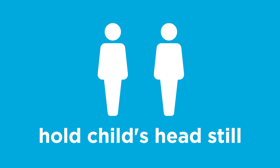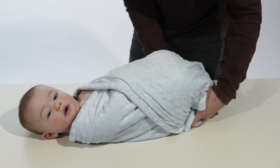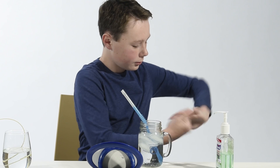You might want a partner to help hold your child's head still while you place the tube. If you have a baby, wrap them in a blanket to help secure their arms and legs. Always wash your hands or use hand sanitizer before placing the NG tube.